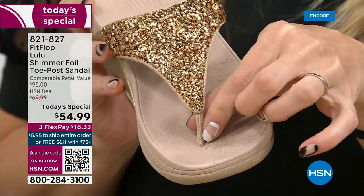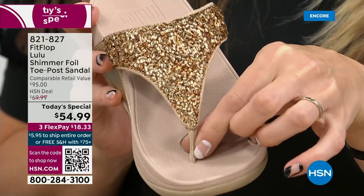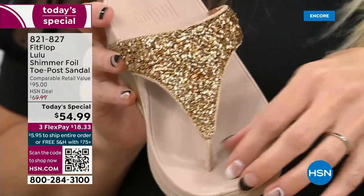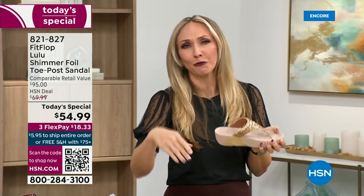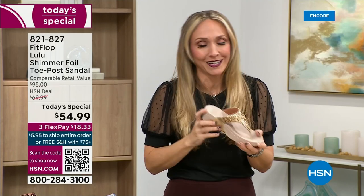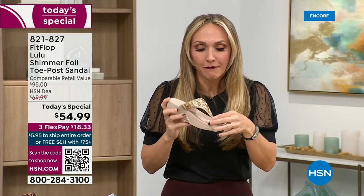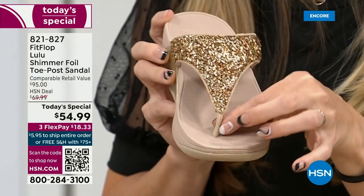I had to stray away from toe posts for a long time because they always gave me blisters between my first and second toe. When I started working with this brand, I was hesitant. Fit Flop toe posts are padded — I repeat, padded with microfiber. These are microfiber lined with the seam on the outside. On the underside of the upper, you have this delicious padding with microfiber. So it feels like you're wearing a slipper. A lot of people actually wear Fit Flops in their house as slippers.